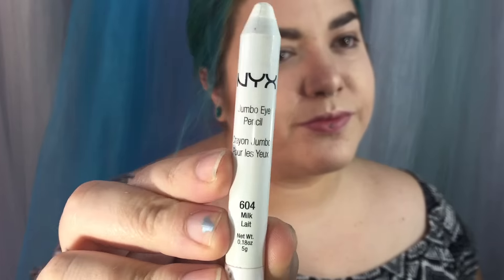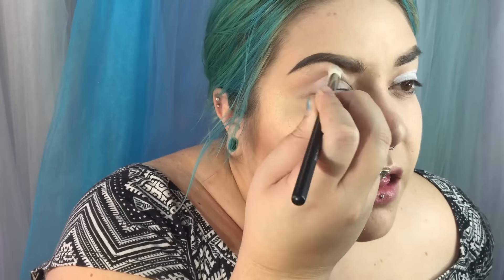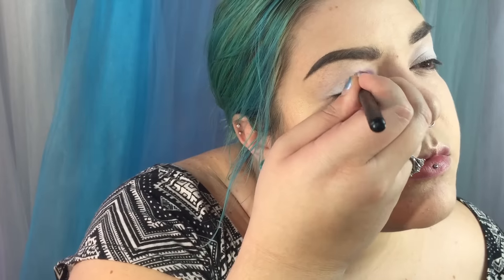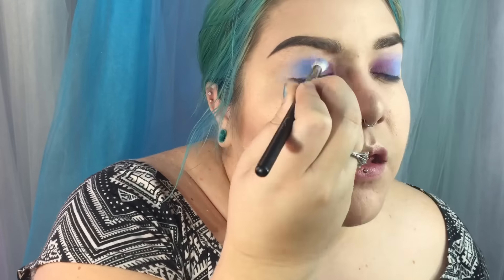My face makeup is already done and my eyes are primed. I'm going to start out with NYX jumbo eyeshadow pencil in Milk as a base — it is kind of sticky so it helps powdery shadows like the Pantone ones adhere better. I'm going over it with a fluffy brush to blend the color out and I'm starting with this purple Pantone color on the inner third of my eyelids. I'm cleaning the brush off in between colors but using the same brush to apply Serenity in the center of the lid, and then applying the teal color from the bottom row in a sort of wing shape in the outer corners.